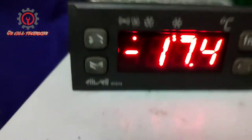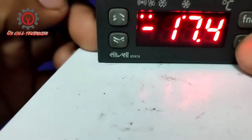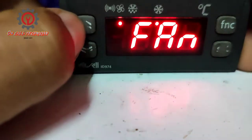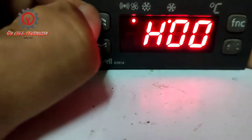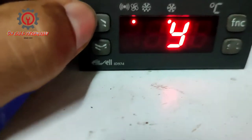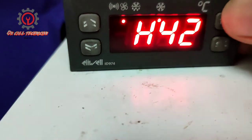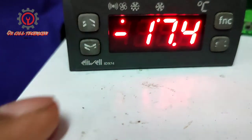To get rid of the E2 alarm, access the parameters by pressing the SET button. When 'CP' appears, browse for 'FNC', then press SET and look for parameter H42. Press SET again, select 'No', then press SET to memorize. The problem is solved — no more E2 alarm.